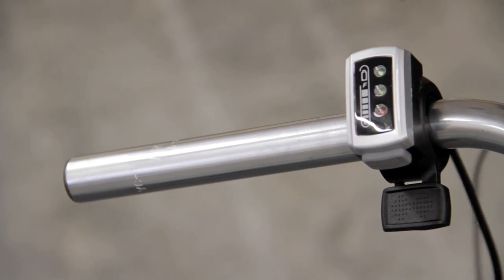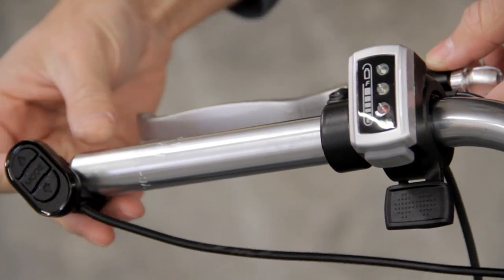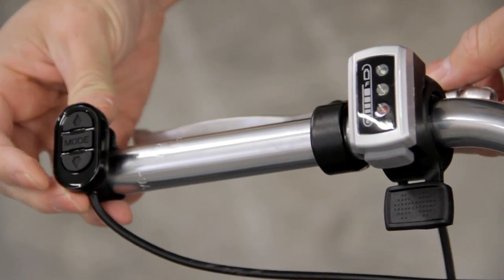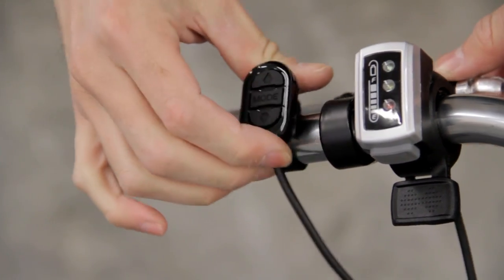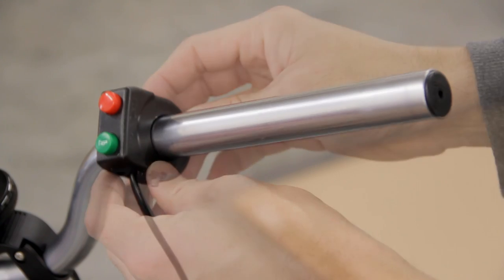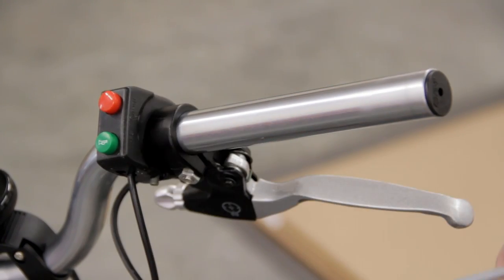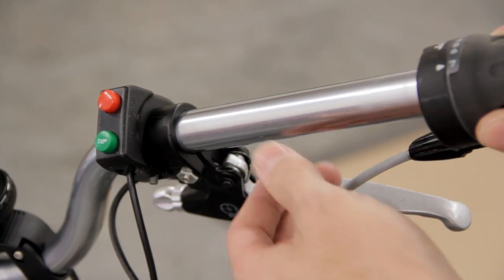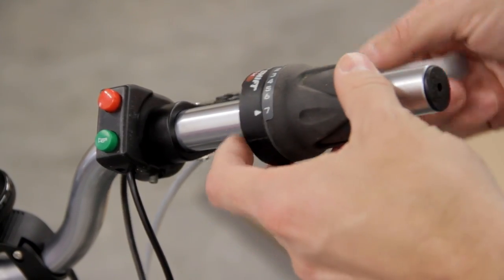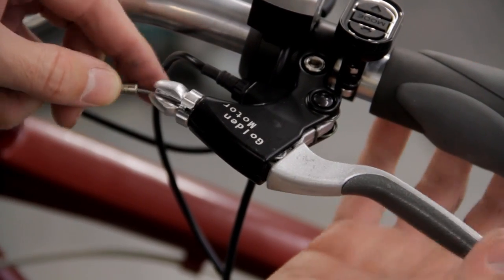Then it was just a matter of figuring out which configuration I liked best. On the left side I placed the throttle, e-brake, and display controls. Since room was pretty tight I decided to skip putting the three-speed shifter back on. On the right side I placed the cruise control, e-brake, and the seven-speed shifter. Finally I replaced both grips and attached the brake cables.